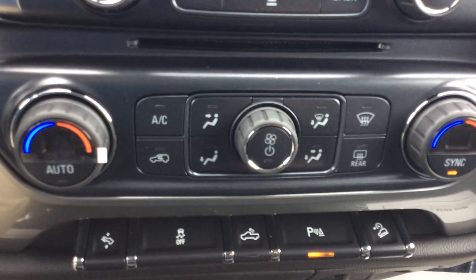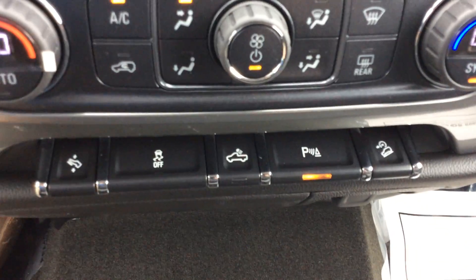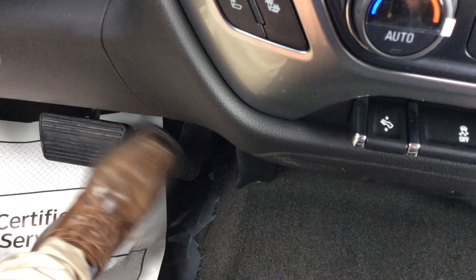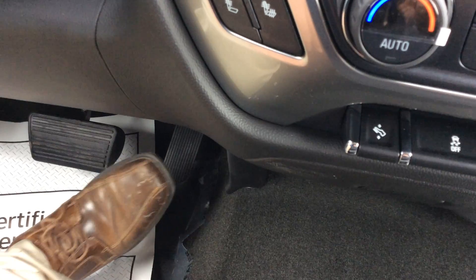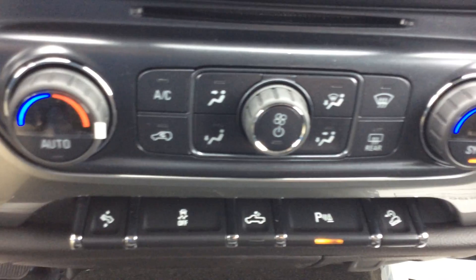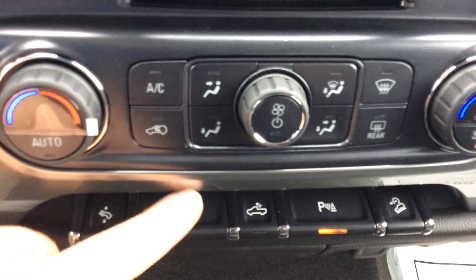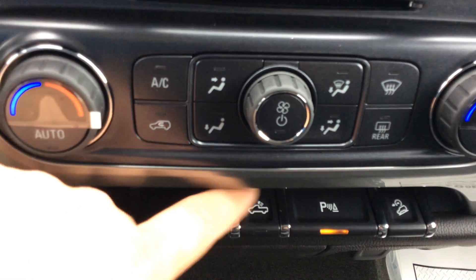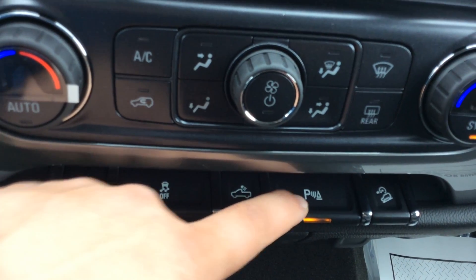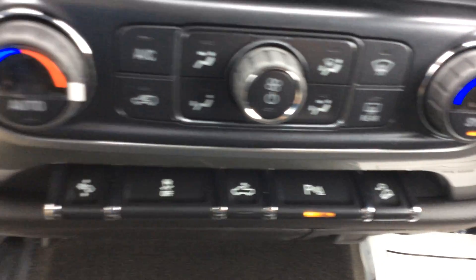Dual climate control with the half ton — you can adjust either side to your comfort level. Down here we have the foot pedal adjuster, which will move the gas and brake pedal up to three inches closer to you — good for shorter drivers, and it gets you away from the steering wheel in the event of a collision. We also have our traction control button, rear dome light, a button to shut the parking sensors off, and with the Z71 package you get hill descent control, which is engine braking.